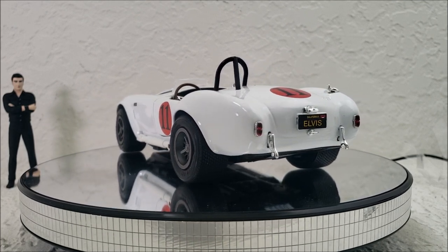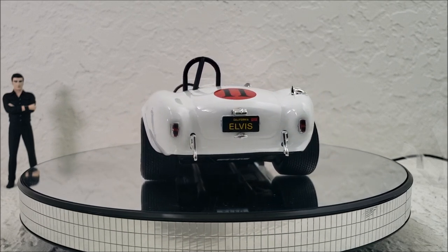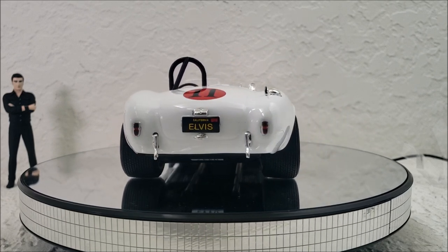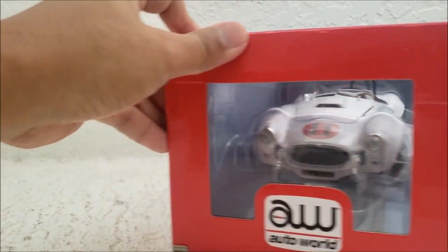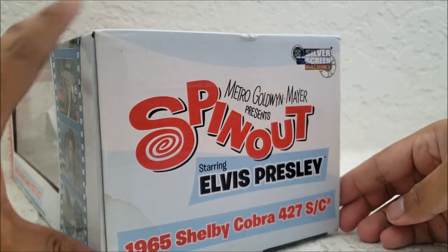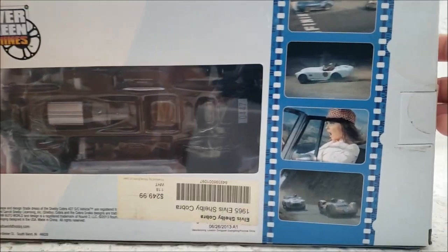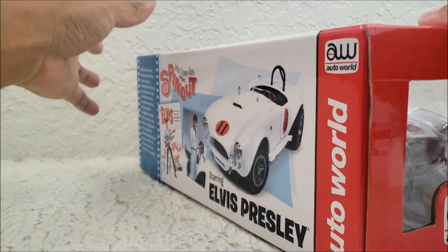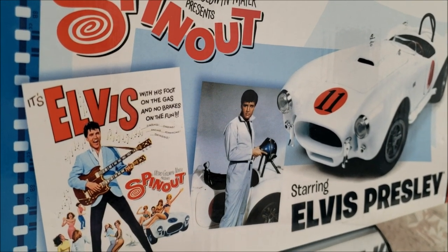Before I go into the die-cast and some of its inaccuracies with the movie version, I want to talk about the box. The box is made by AutoWorld, and so is the die-cast. This is a really cool box — one of my favorite die-cast boxes I've ever seen, because it's got Elvis Presley and MGM stamped all over it, and it even has different frames from the movie, including some frames from when he's racing in the last scene.